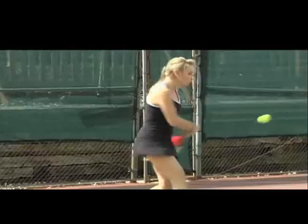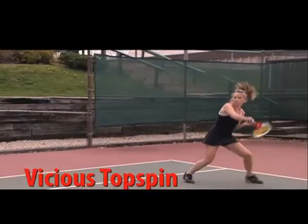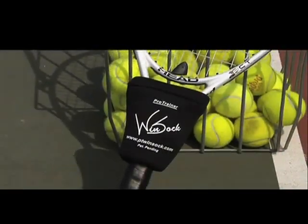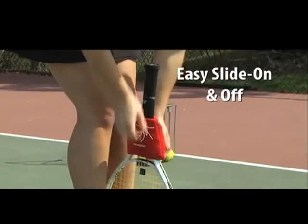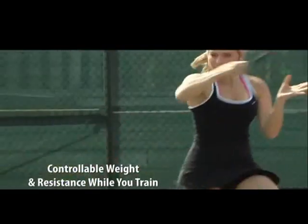Are you ready to play the best tennis of your life? Are you ready for more racket speed, vicious top spin, and power you can feel? Then you're ready for the PT Windsock, a slide-on, weighted stroke training aid that adds controllable weight and resistance to your racket while you train or practice.